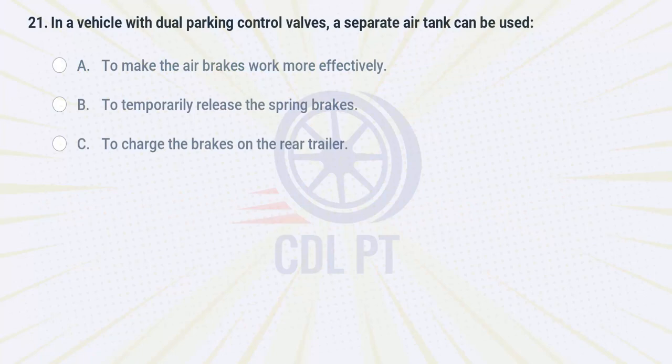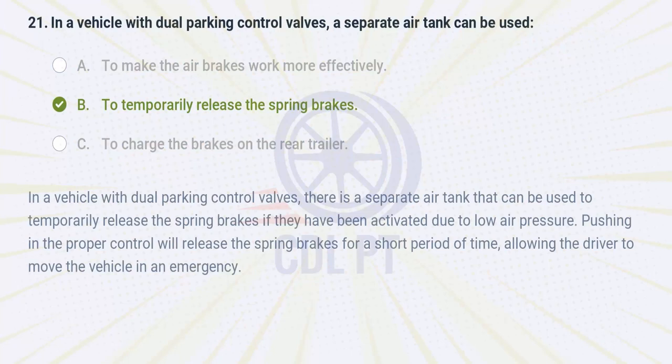In a vehicle with dual parking control valves, a separate air tank can be used A. to make the air brakes work more effectively. B. to temporarily release the spring brakes. C. to charge the brakes on the rear trailer. Answer: B. To temporarily release the spring brakes. In a vehicle with dual parking control valves, there is a separate air tank that can be used to temporarily release the spring brakes if they have been activated due to low air pressure. Pushing in the proper control will release the spring brakes for a short period of time, allowing the driver to move the vehicle in an emergency.